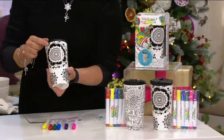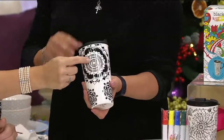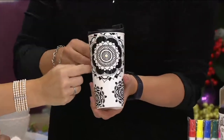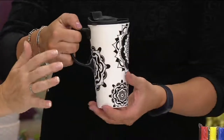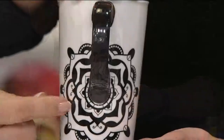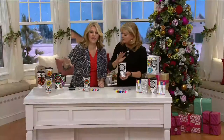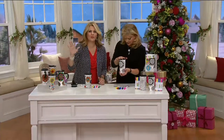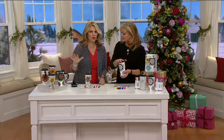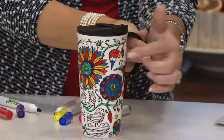There are two choices. The one right here is called the Mandala choice, and it has these beautiful, gorgeous patterns all the way around. You can really personalize this — you don't have to just color between the lines. So many different people in my family, even a five-year-old up to an eighty-year-old, have done it. That's the Mandala choice.